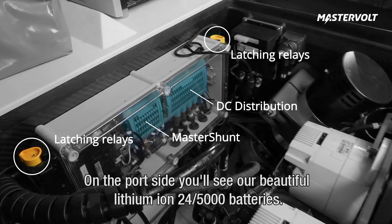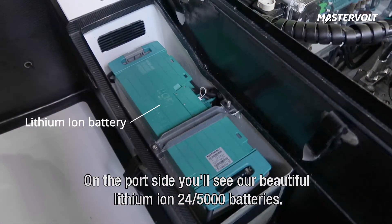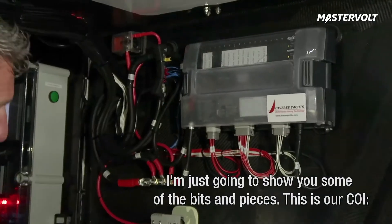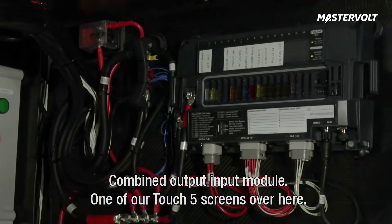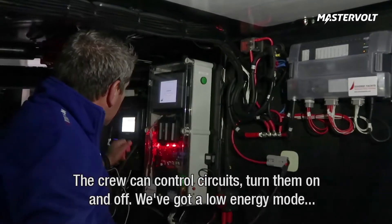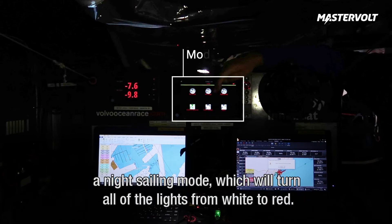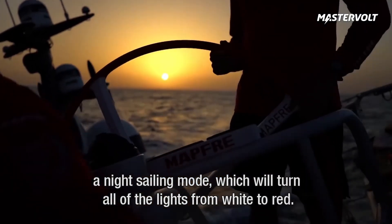On the port side here you will see our beautiful lithium-ion 24-5000 batteries. Let me show you some of the bits and pieces. This is our KOI — it's our combined output and input module. One of our little touchscreen displays over here, so the crew can control circuits, turn them on and off. We've got a low energy mode, we've got a night sailing mode, so that will turn all of the lights from white to red.